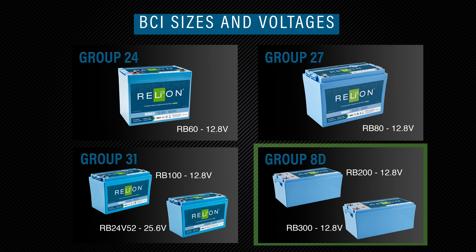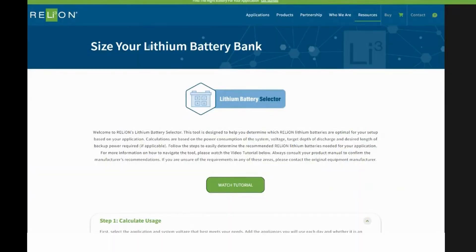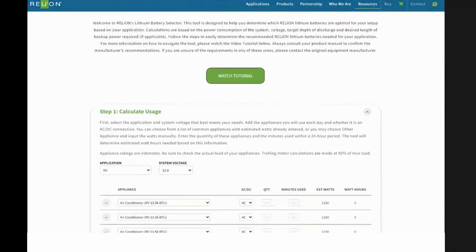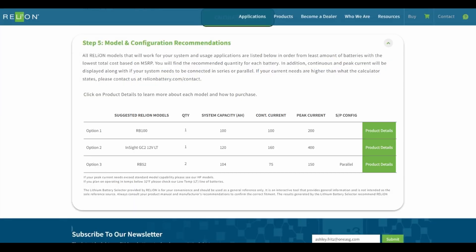Lastly, the RB200 and RB300 are both BCI Group 8D, 12 volts. For an easy way to find the Relion battery that's best for you, use our online battery selector tool at RelionBattery.com/selector. Simply choose from the selection of applications and input your power needs to be recommended the most suitable batteries for your setup.